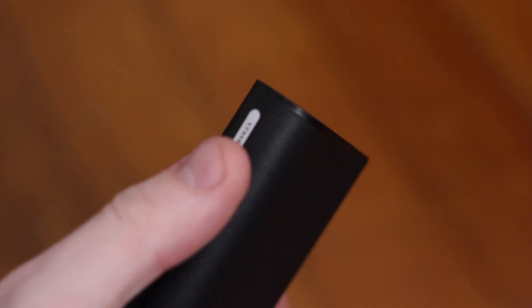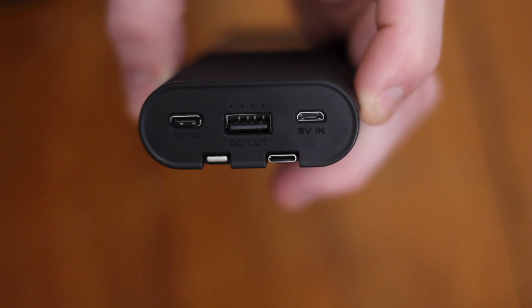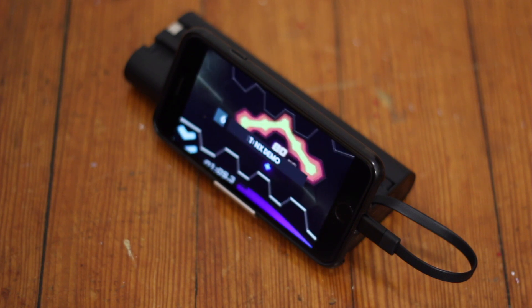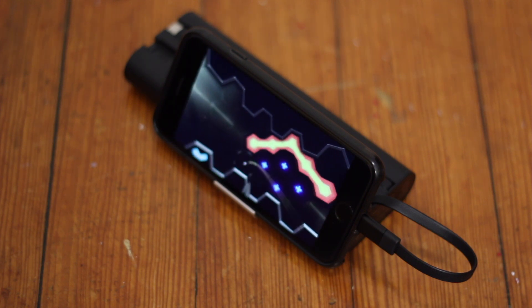The power button is located on the side near the top. When you press it, four white LEDs light up showing remaining battery and will flash when charging to show progress. You can expect to charge your phone a good 8 to 10 times and a tablet two to three times, making this a great choice for watching videos on a flight.